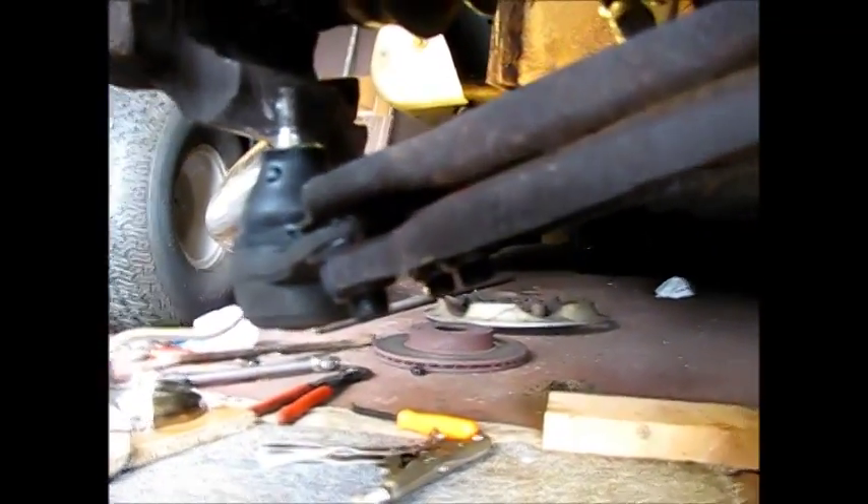I wound up taking this back out of the knuckle in order to align this hole up here. You can see it. I've got it in there now, got the bolt in, so we'll get the nut on the other side.